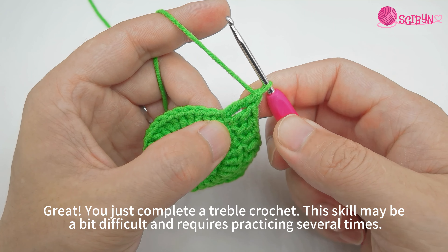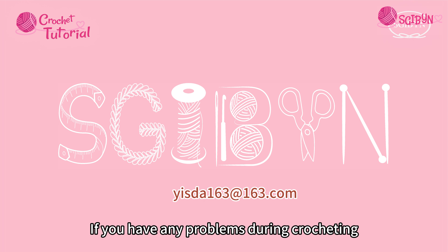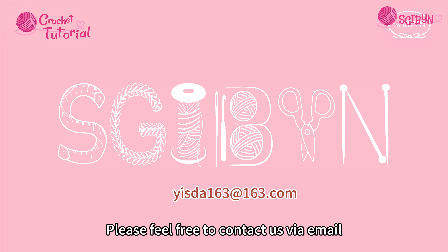This skill may be a bit difficult and requires practicing several times. If you have any problems during crocheting, please feel free to contact us via email. We will reply to you as soon as we receive it.